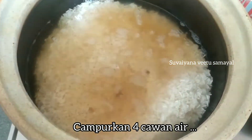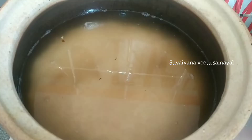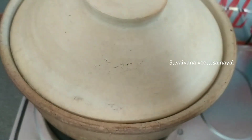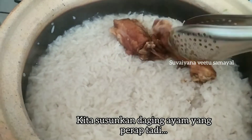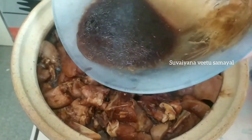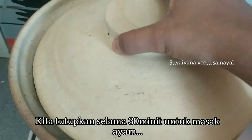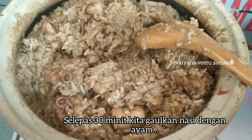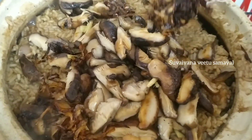Add 4 cups of mushroom. Add the chicken to the marinade and add the chicken in the middle. Then add the mushroom, ginger.